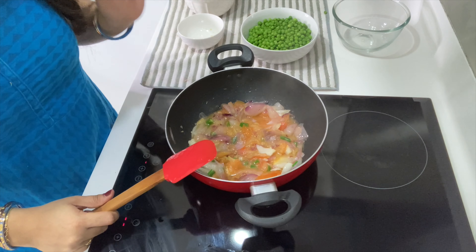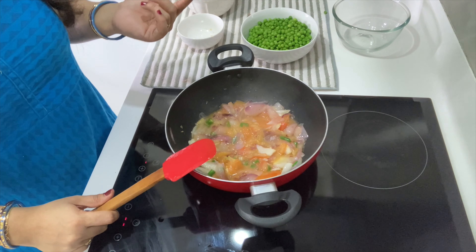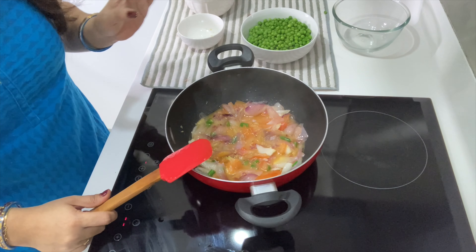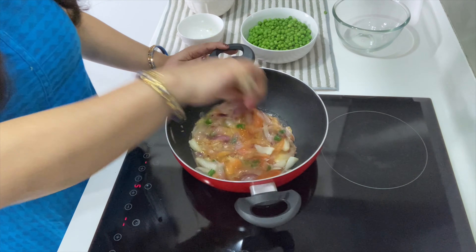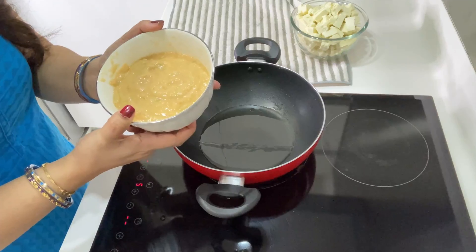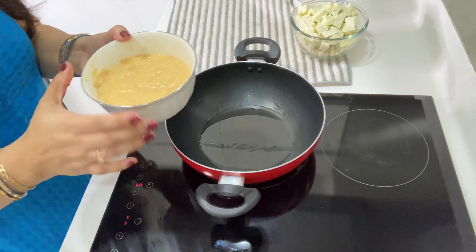After mixing it together, I will make it into a puree. The taste of the vegetables is very good. It is a restaurant style method. I like this method. I am going to blend it into a smooth puree.